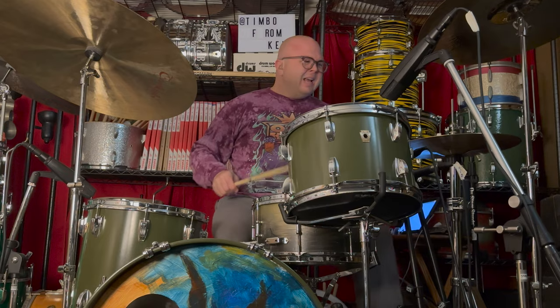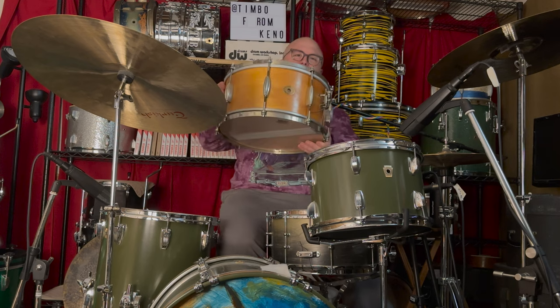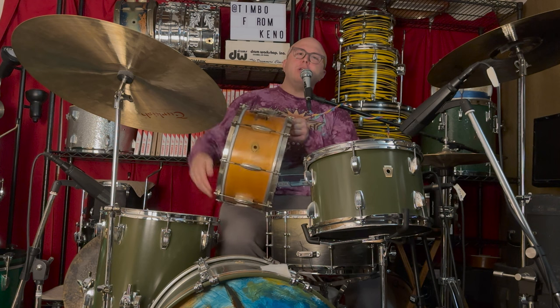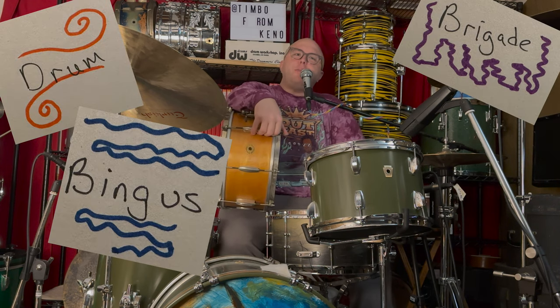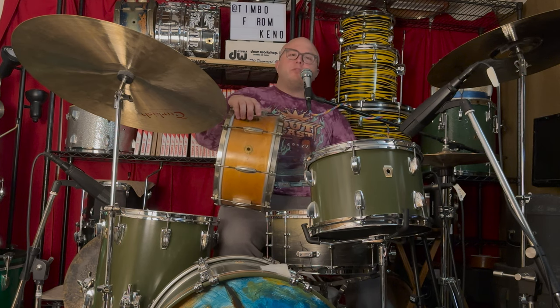What the heck is a solid shell snare drum and why are they so expensive? Today we're going to talk about the solid shell snare drum.